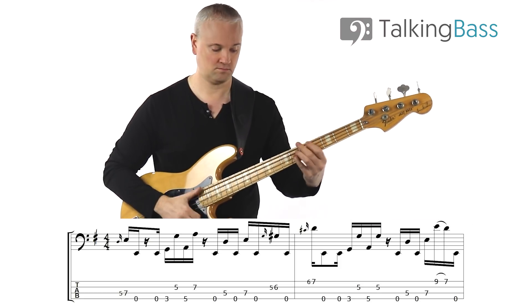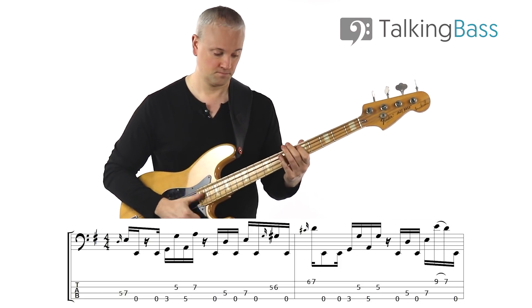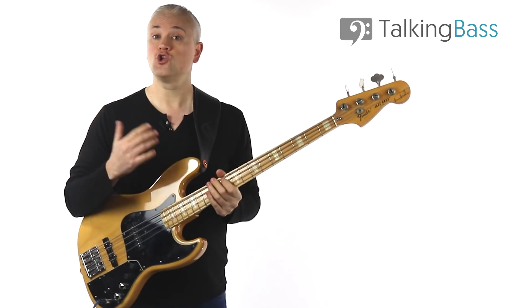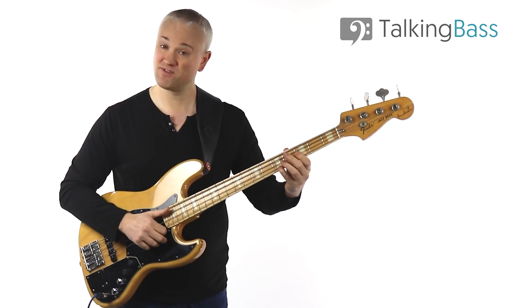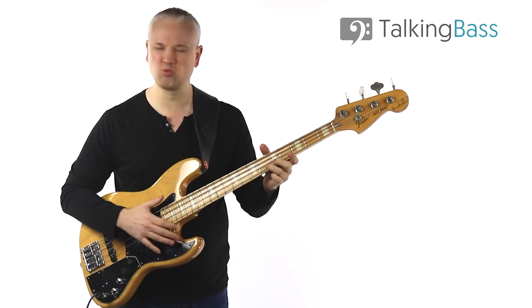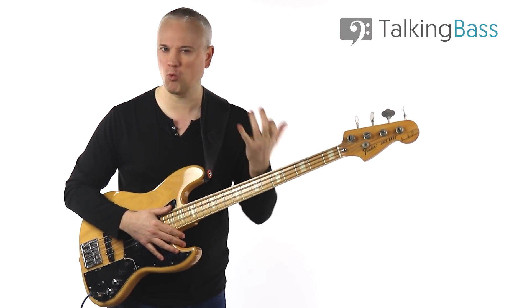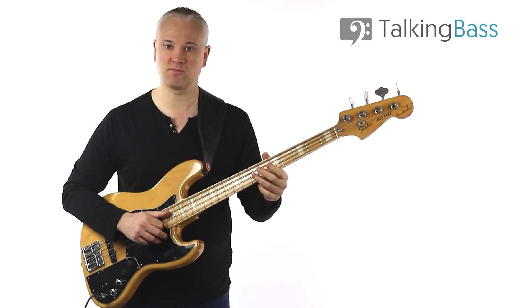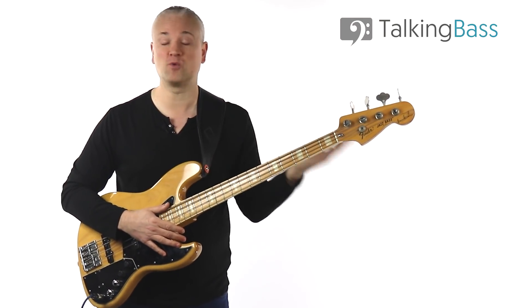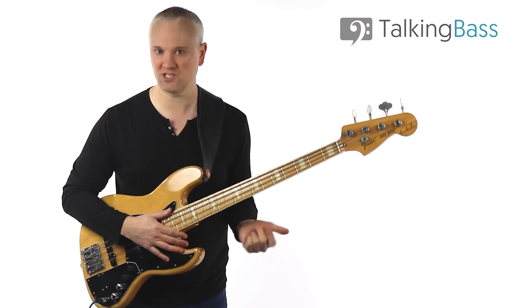Now when you perform those slides, you can use pretty much any of the fingers on the left hand. I was using the fourth finger, but you could just as easily use the second finger. I probably wouldn't use the third finger — it just feels a little bit weak there trying to slide. The first finger will do as well. So first, second, or fourth finger, whichever one feels the easiest for you.